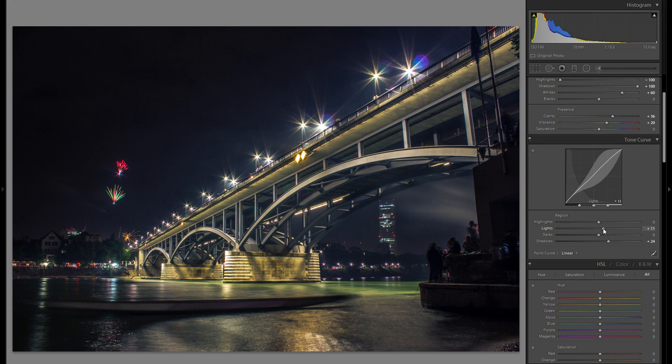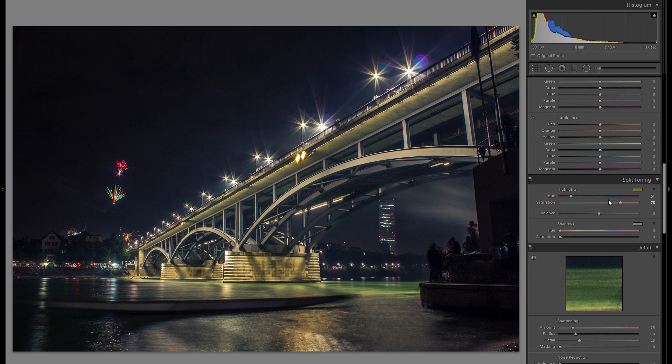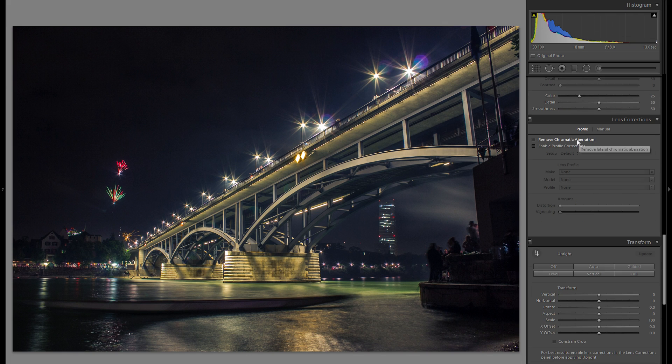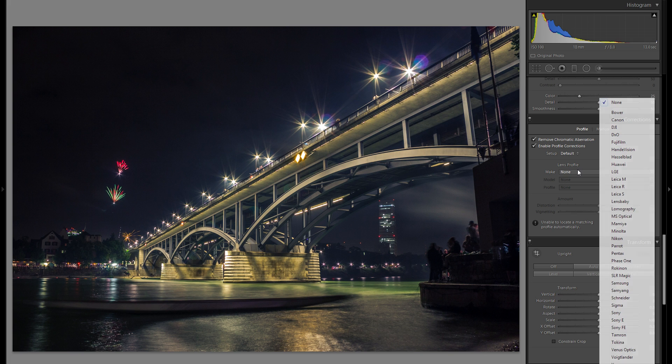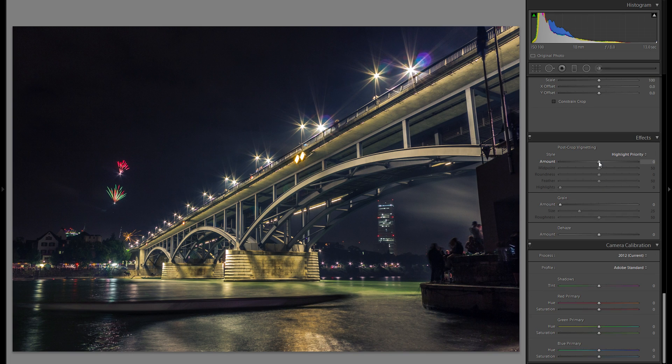In the tonal curve, just play around with the sliders to finish up. The light slider affects the medium light parts — bring that up a little. The highlight slider affects the very bright highlights, so bring that down. The HSL tool can fine-tune color, but I'll skip it for this video. Instead, go into lens corrections, remove chromatic aberration, enable profile corrections, choose your lens and remove all distortion.